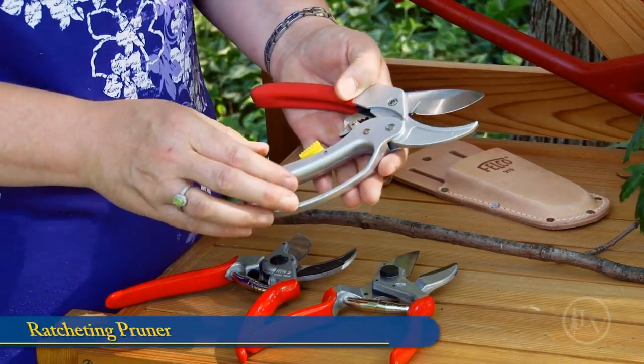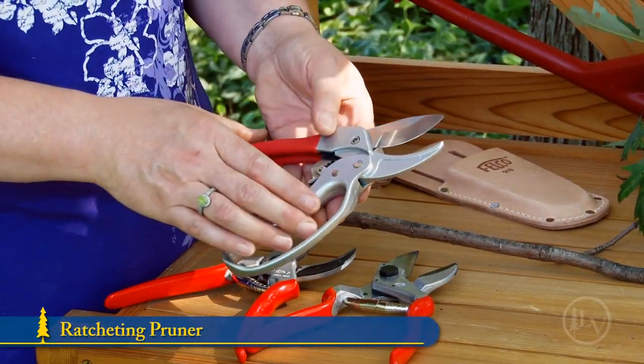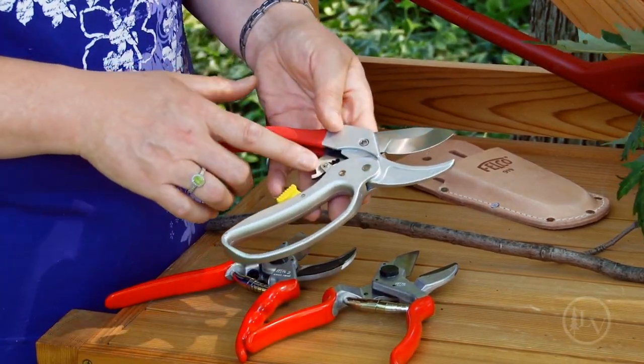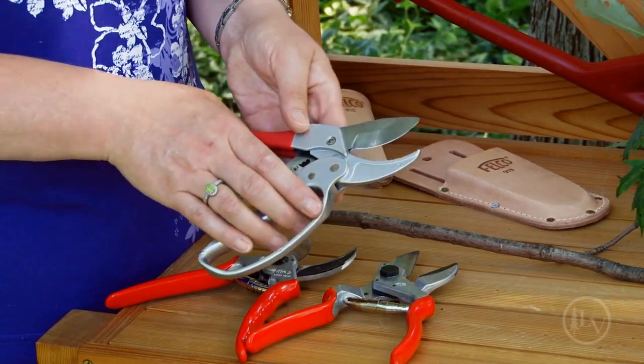The third type is a ratcheting pruner. It still has the anvil, it still has a blade, but it has a ratcheting gear to cut through material in several steps.